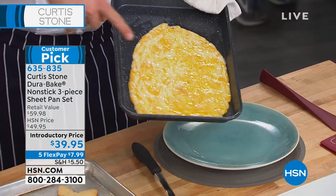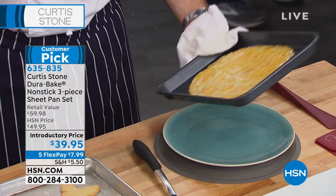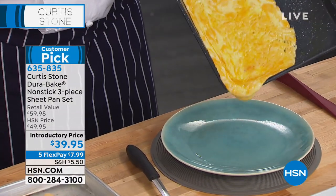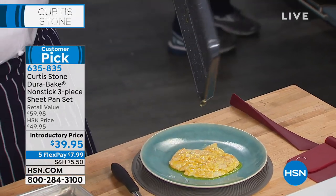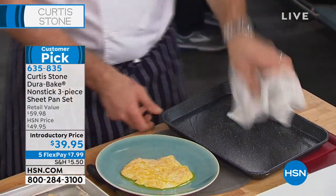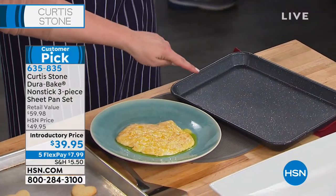Look at this — a handful of grated cheese thrown onto one of my pans, and then in the oven. Look at it — it literally slides out. There's nothing that's gonna stick to this beautiful bakeware, and that's what's so cool about it. Let's show you the animation and how we build it.